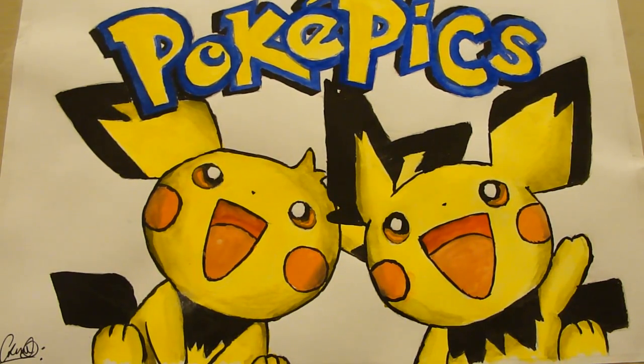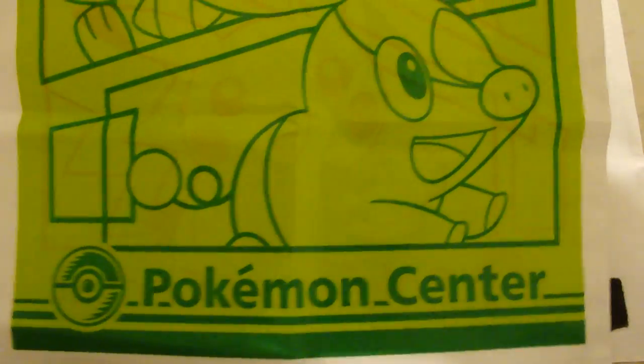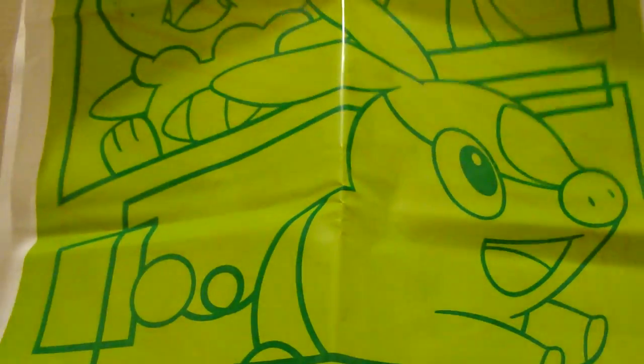Hello ladies and gents, welcome to another video. I bought something all the way from Japan — from the Pokemon Center. We've got a nice Tepig and Oshawott and Snivy, and then on the back there is Pikachu and Emboar.